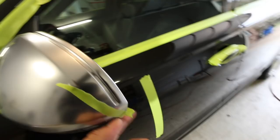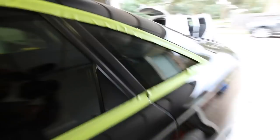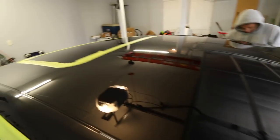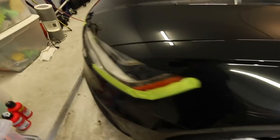This is the vehicle all taped up with 3M masking tape — I got it from Home Depot. It's all protected: roof, door panels, hood. Now we can just polish with no worries of burning or getting residue into anything.